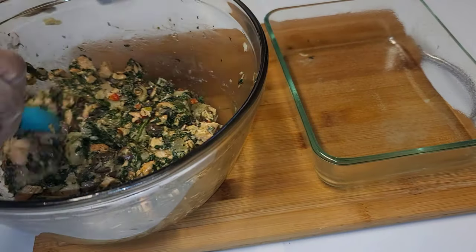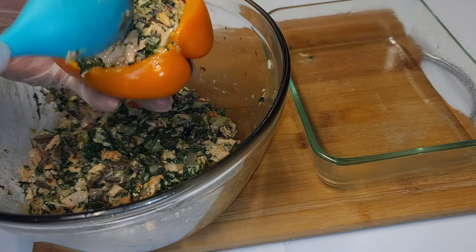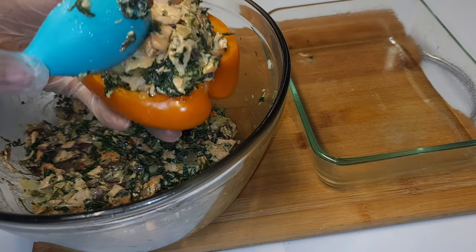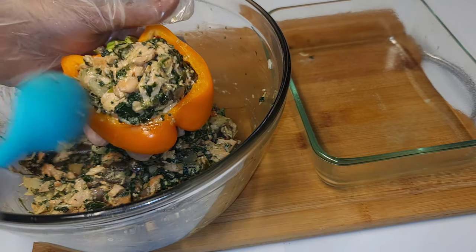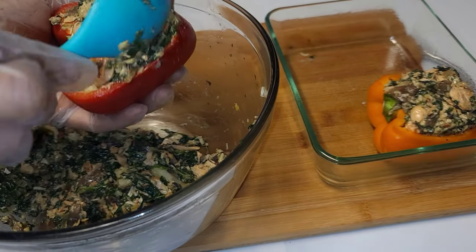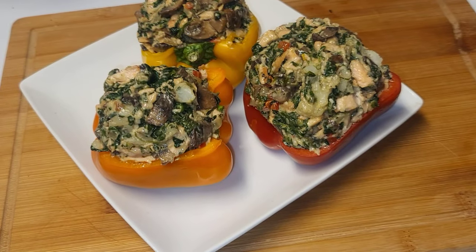Now take the peppers and stuff them — make sure to get a generous amount of the stuffing inside each pepper. Do that for all three peppers. I oiled a Pyrex dish and placed the peppers inside.